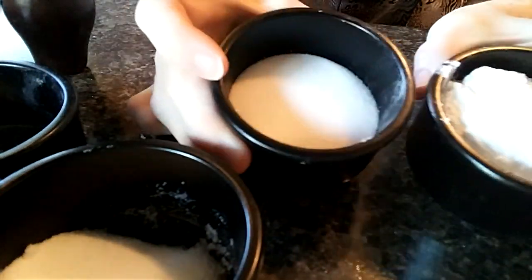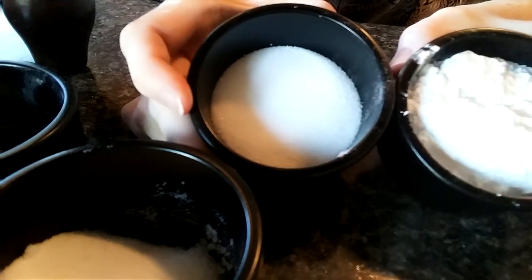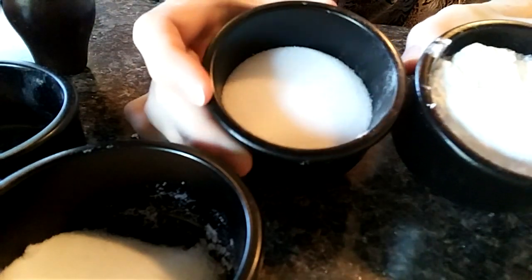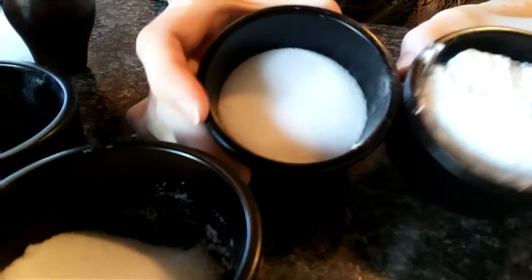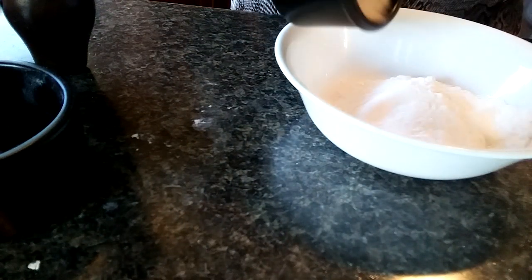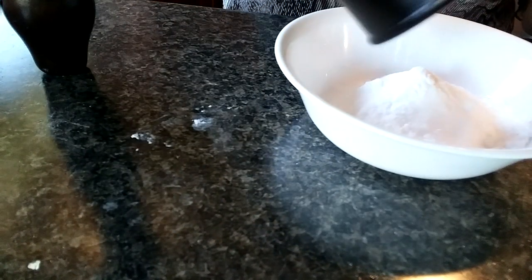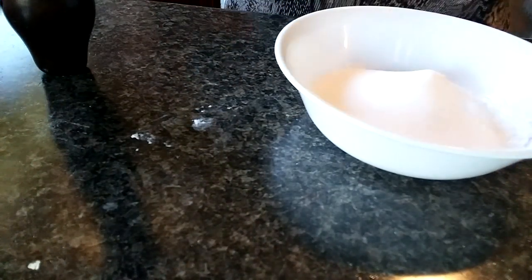I'm using two types of sugar because it just seems to bind better. I've made sugar cubes before and they have really good binding. I also don't like the flavor of cornstarch in my drink, so no cornstarch. The recipe is: half a cup of icing sugar, a tablespoon and a half of citric acid, half a tablespoon of bicarb, and then another half a cup of sugar.